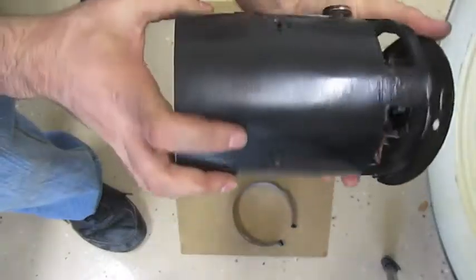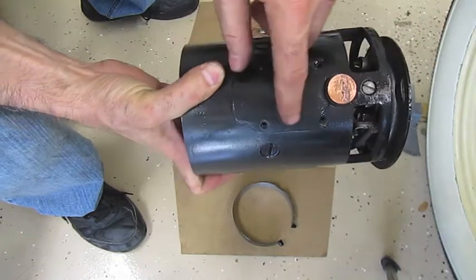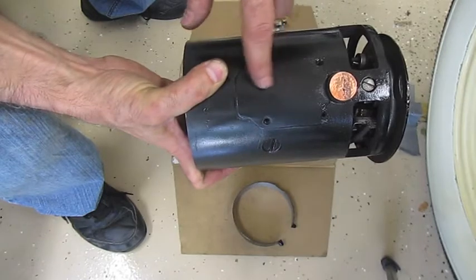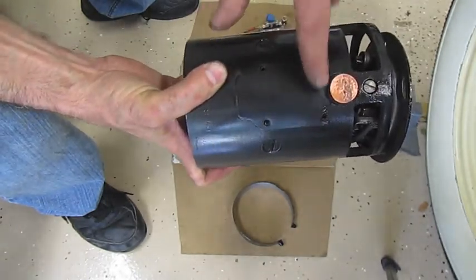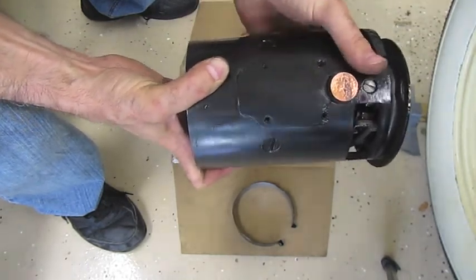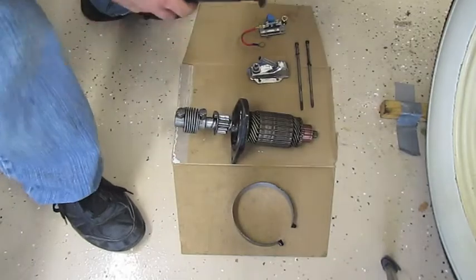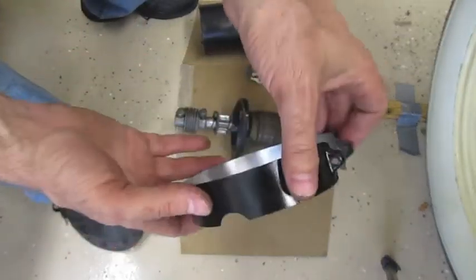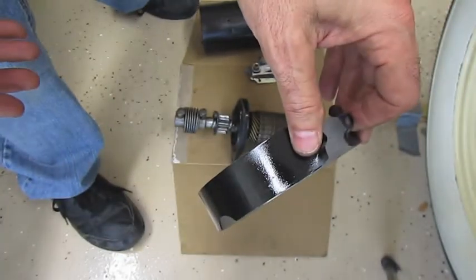I took it off, sanded it, and painted it — for the most part it came out okay. One thing to keep in mind: this little plate is not metal, it's plastic. It's meant to be an insulator. When I was sanding, I thought it was metal and started sanding it. If you damage it, it's not a big deal — you can buy aftermarket parts for this.